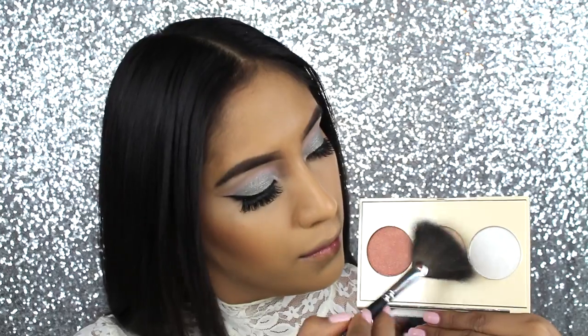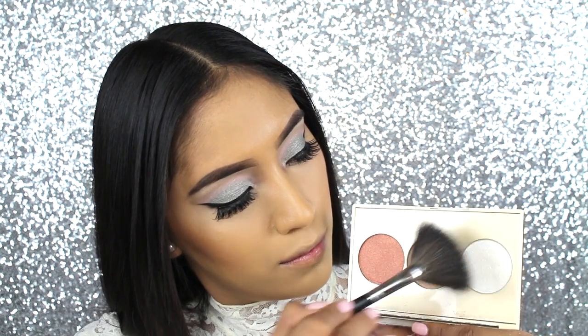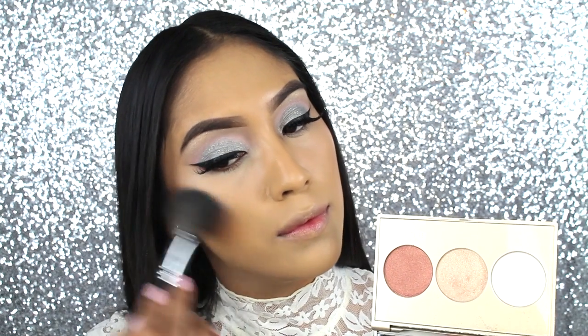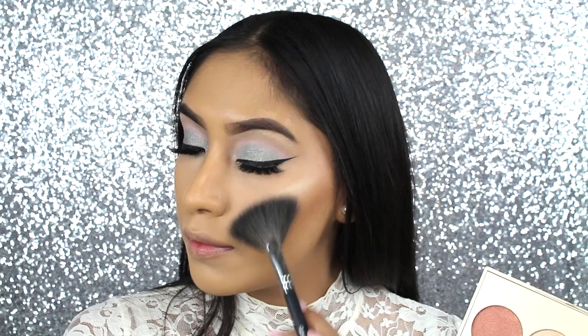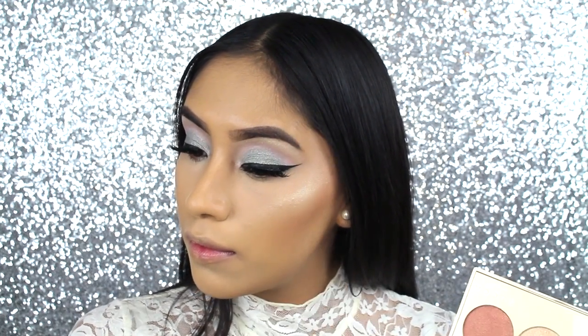To highlight, I'm going to be using the Champagne Glow Palette by Jaclyn Hill and Becca Cosmetics. I actually mixed Pearl and Champagne Pop, and I love the combination. It gives such a beautiful glow — I highly suggest this palette. Really, really gorgeous.